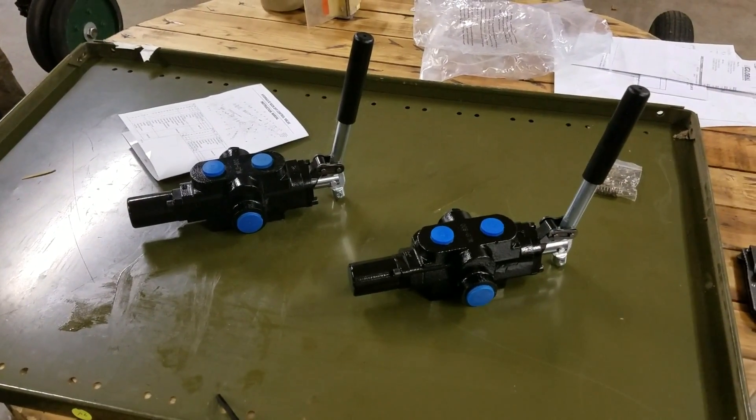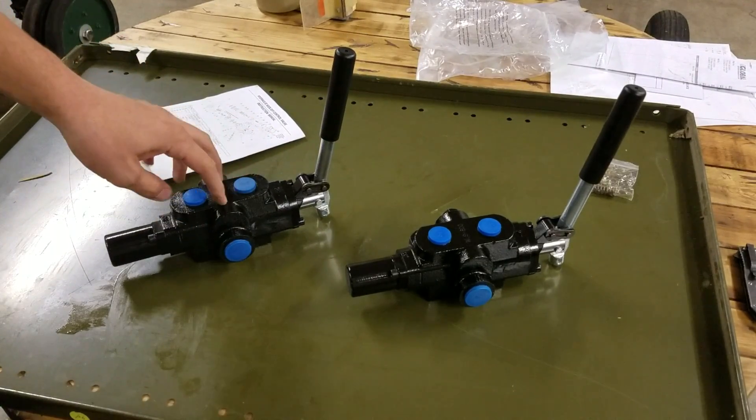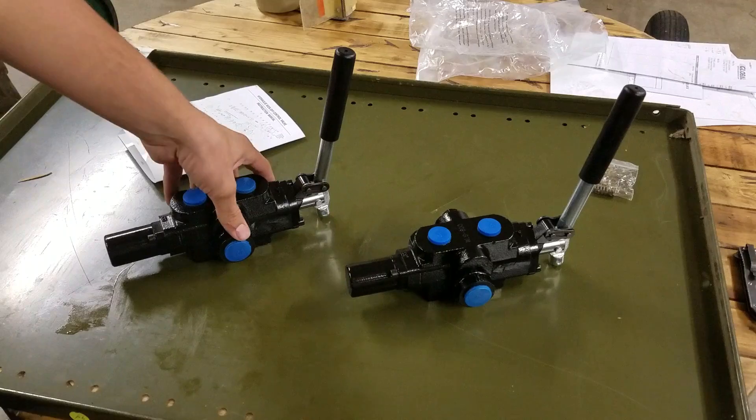Hey guys, welcome back to the shop. Today I'm going to be showing you how to remove the detent from a simple hydraulic valve — really any hydraulic valve with a detent.